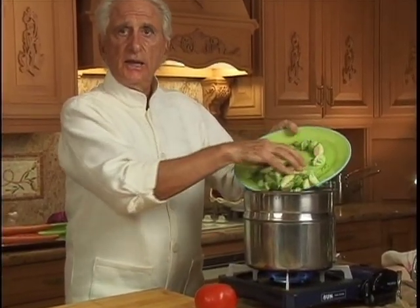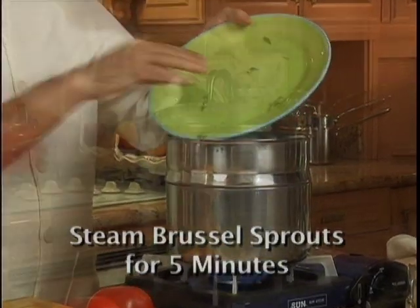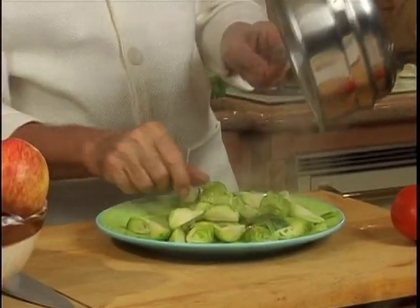Let the water boil. Put your Brussels sprouts in the steamer and cook for 5 minutes only. If you cook Brussels sprouts more than 7 minutes, a strong smell will start to form. After just 5 minutes, transfer the Brussels sprouts to the plate.